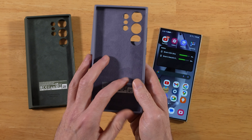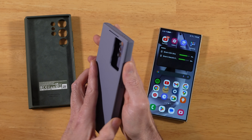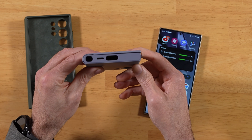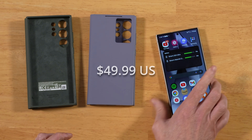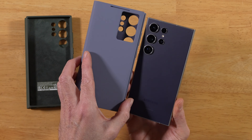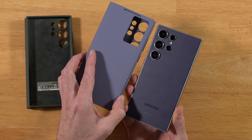The flap does block the telephoto lens just a little bit, but not a big deal. We have the power button, volume rockers, usual stuff — normal cutouts. I've got the violet color here. Let's see how this looks compared to the titanium violet of my S24 Ultra. Quite a bit different, but I do like it — it's not a complete purple, but definitely not an exact match to the phone.